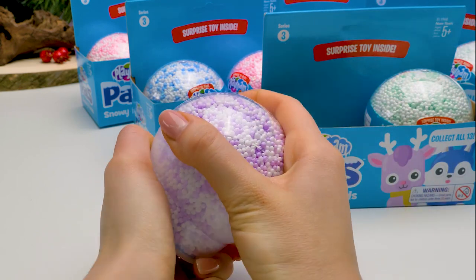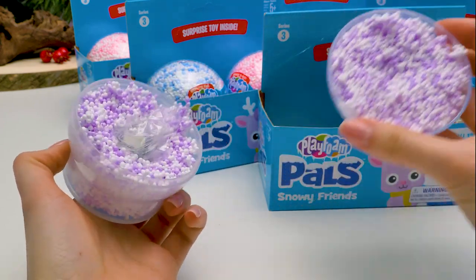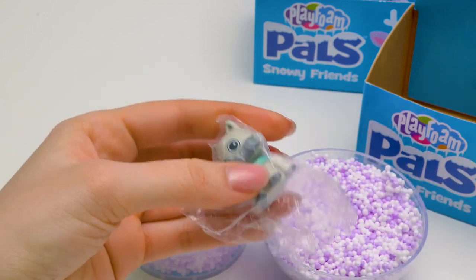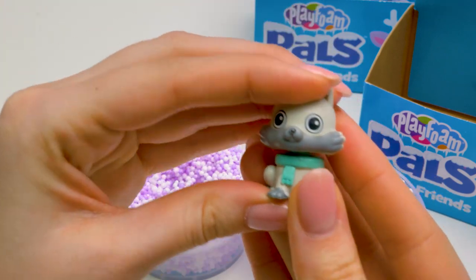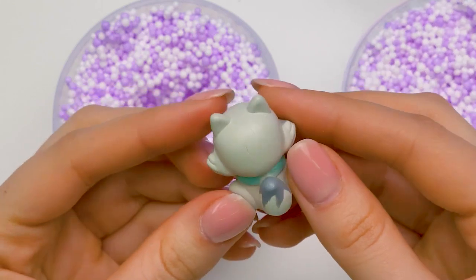And… open up! Wow! This stuff is really unusual! And here's our toy! Who is it? It looks like a little wolf! Come on out, little guy! Look how small and cute it is! That little scarf?